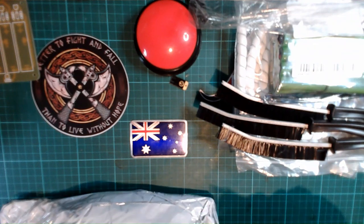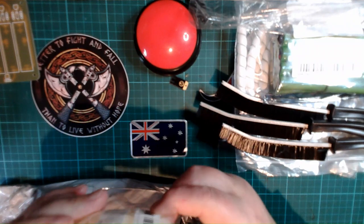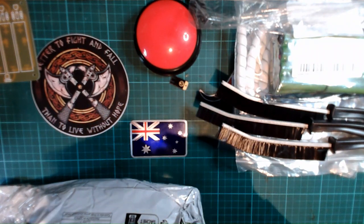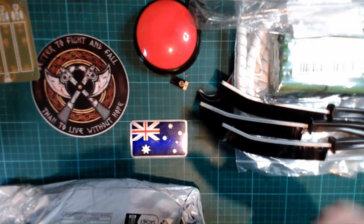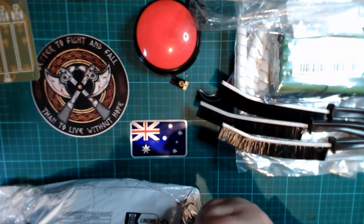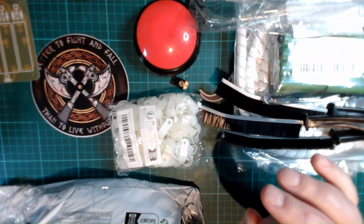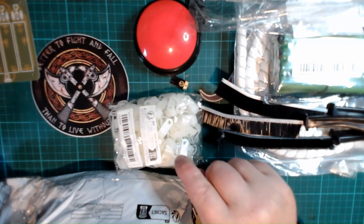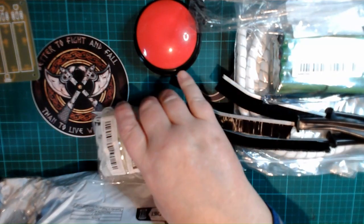What else is in here? Cable clips — another type of cable restraint. These will actually fit around those coiled ones to keep them in place, and they screw into the desk, but I'll need a very shallow screw.